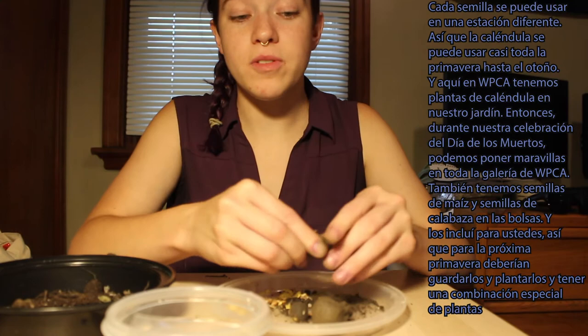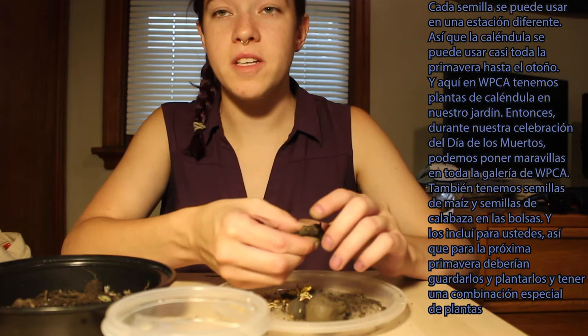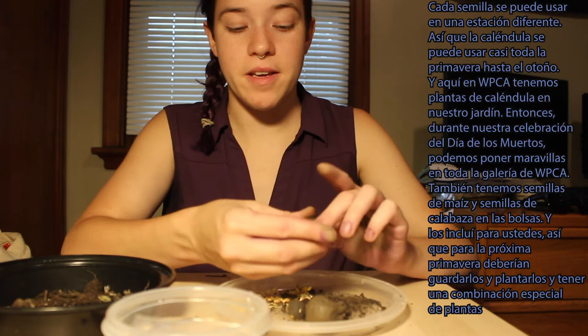I gave you several different kinds of seeds, and each of the seeds can be used in a different season. The marigold seeds can be used pretty much from all of spring into fall. Here at WPCA we actually use marigold seeds to plant marigolds in our garden, so that during our Día de los Muertos celebration we can put marigolds all over WPCA's gallery.